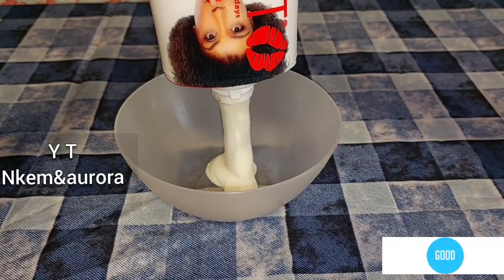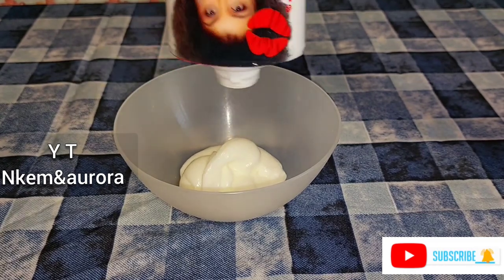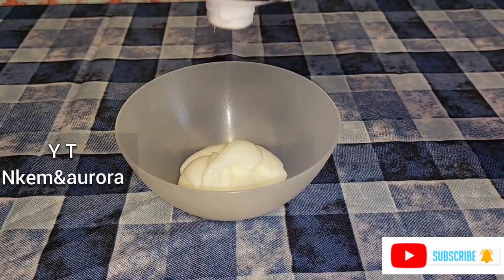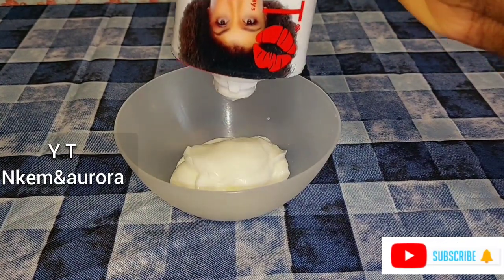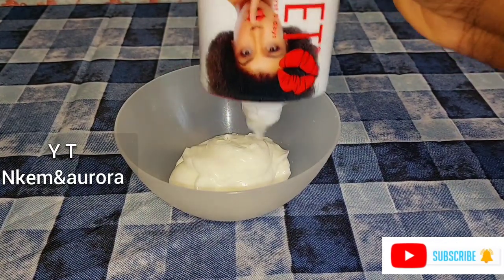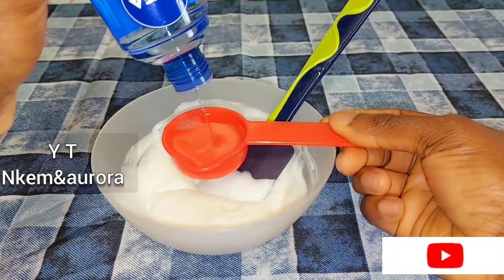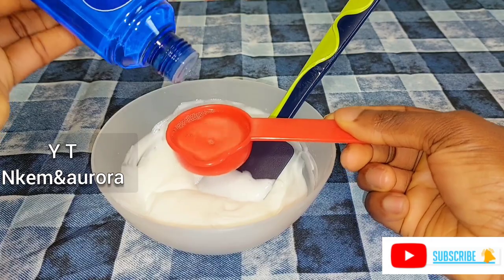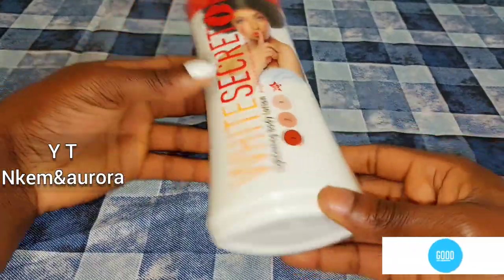Hi guys, welcome to my channel. Today I'm going to be showing you how you can mix your White Secret lightening body lotion without having side effects — stretch marks, green veins, you name it. So today I'm going to show you how you can mix this White Secret without having any side effects or issues while using your White Secret body lotion. Let's jump right to the video.